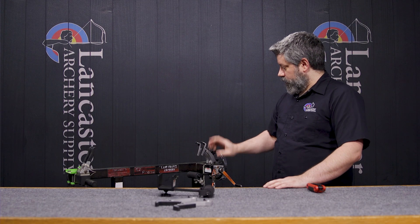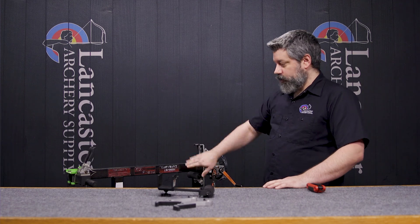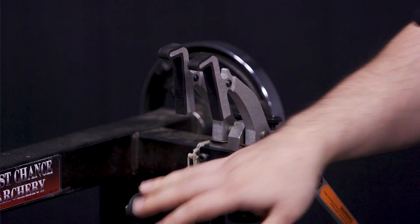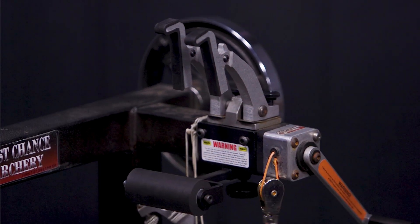As you go to put your bow in there, you'll probably catch in the top and then it'll rotate down to kind of make sure everything stays centered. You may have to make some adjustments for depth with the support on the bottom side.